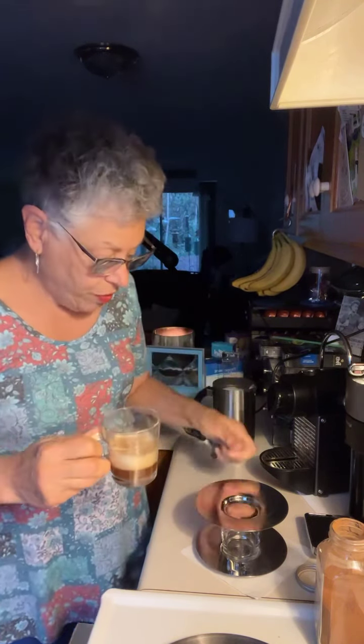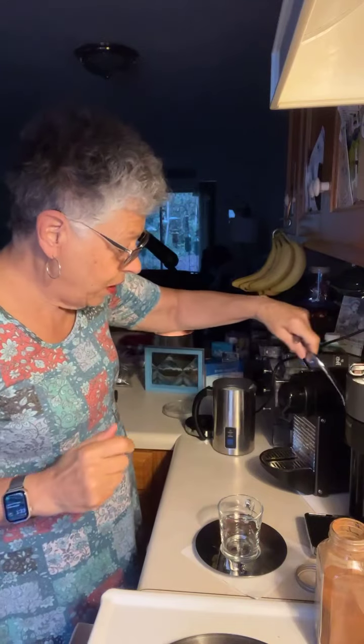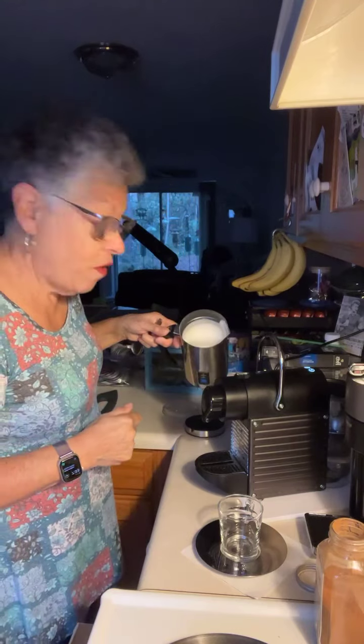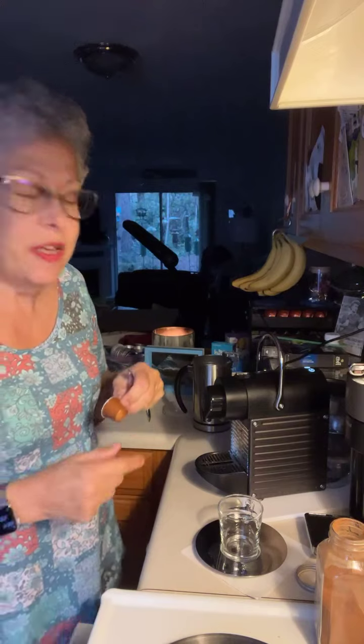You know what? Again, I gotta say, this is just not consistently powerful enough for me. I think part of it is that there's a bitterness to it that I don't care for. I'm going to put this aside. And I am going to make the Caramelito now. We still have froth here, so we'll let the machine heat up.